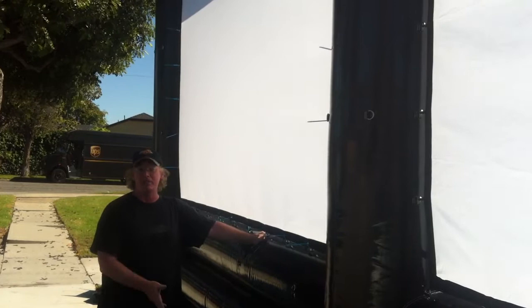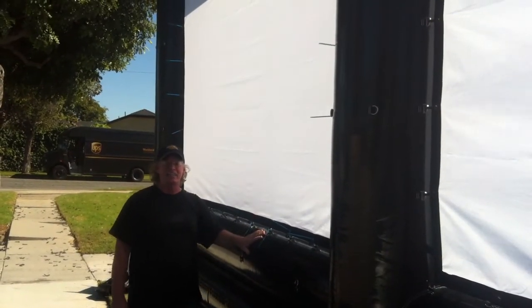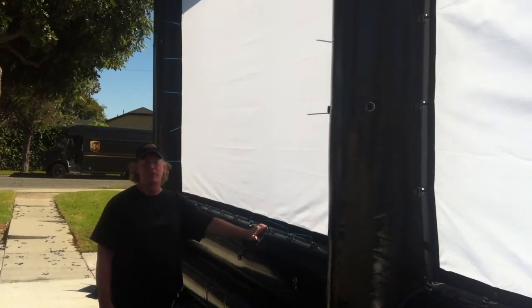We include a thousand zip ties in the package — that'll get you started. Using zip ties with these grommets is a great, quick, fast, easy way to attach your screens to your frames.